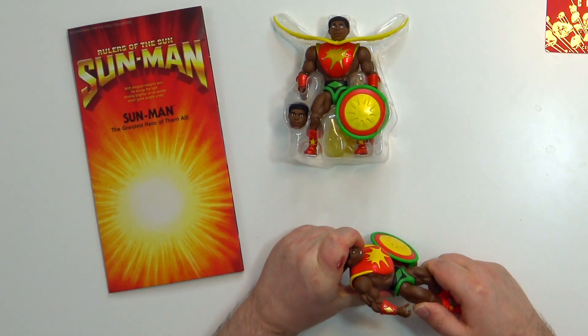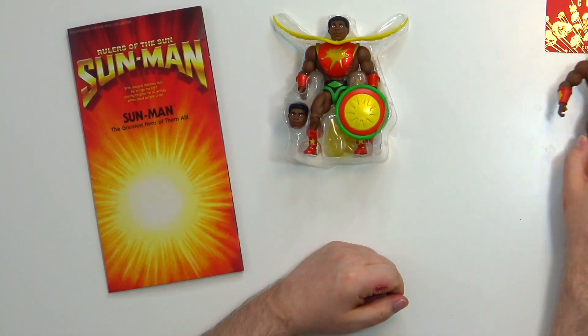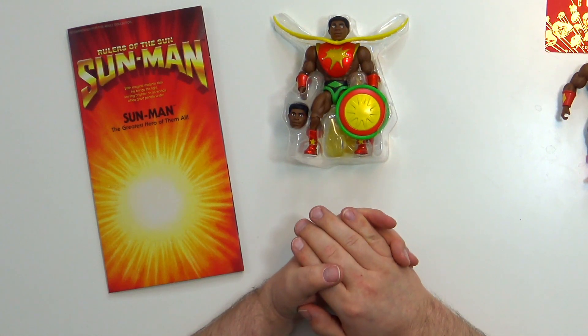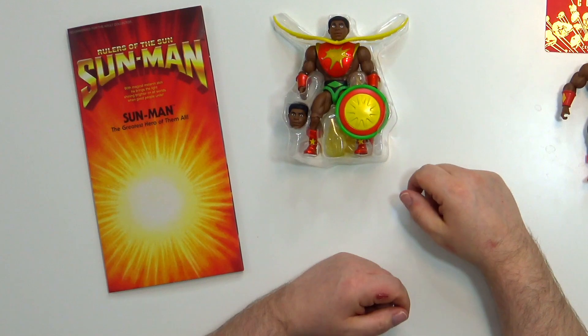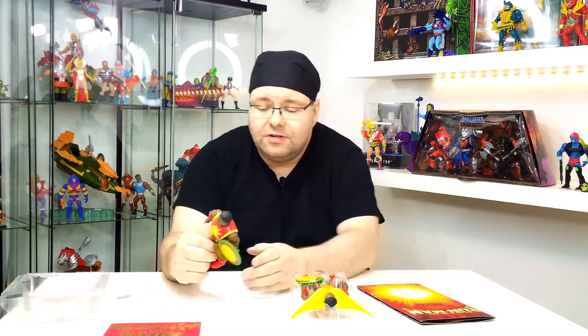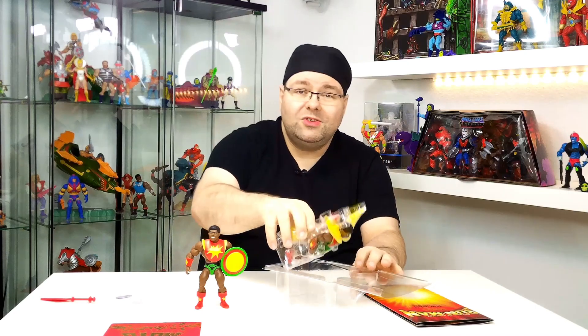Wem das allerdings zu teuer war – wobei 30 Dollar bei Mattel Creations jetzt nicht wirklich teuer war –, wer sagt, das brauche ich nicht, oder wer ihn nicht gekriegt hat und ihn aber gerne hätte: Der kann sich natürlich den normalen Sun-Man holen. Der kostet im Laden zwischen 13 und 17 Euro, je nachdem, wo ihr ihn bekommt. Wenn ihr ihn bei Rossmann bekommt, habt ihr auch noch die Möglichkeit, einen 10%-Gutschein einzulösen.